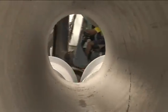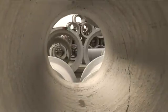Safe working practices should always be followed when unloading and handling reinforced concrete pipes on site, using the requisite certified lifting gear, with a minimum of handling to avoid damage.